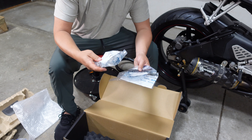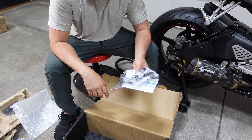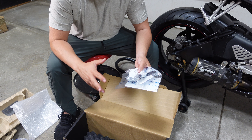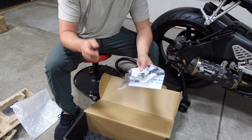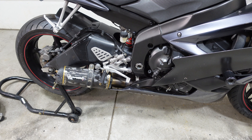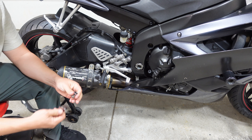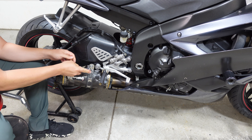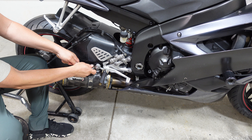This is definitely something I'm looking forward to putting on the bike. I'm going to go ahead and take the old pipe off and put this one on, and I'll let you know how it goes. I'm just going to take out the exhaust bracket on the Two Brothers — it's a 12 millimeter.